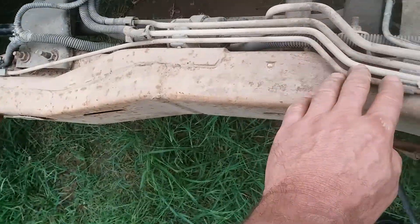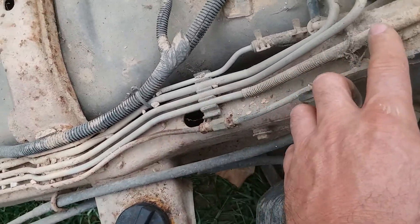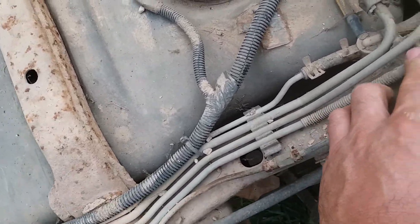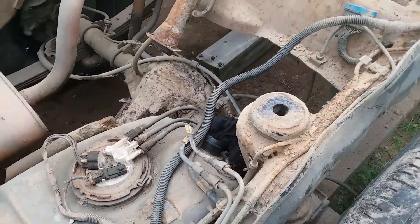Let's trace her back. Yes, that is vapor from the charcoal canister back up to the front end. The charcoal canister sat back here. So that's how all of that is routed.